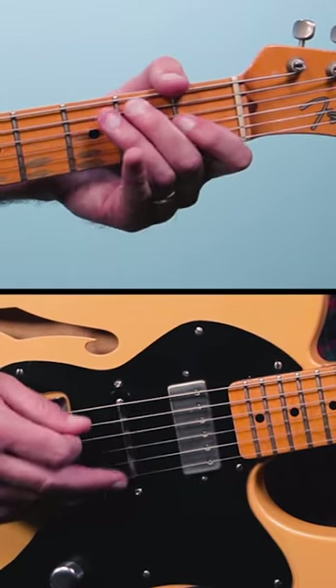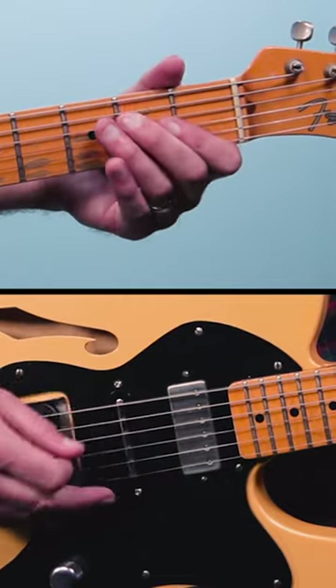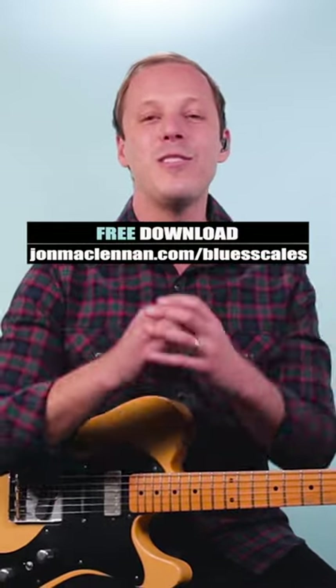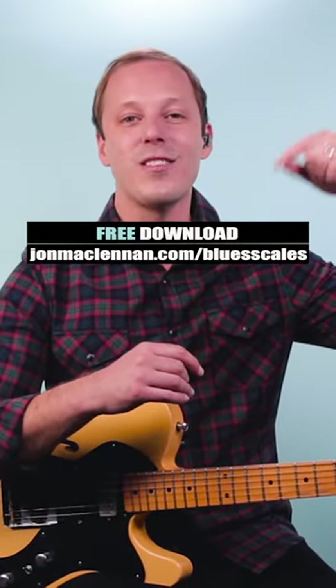All together. Give it a try, and to learn to jam the blues like this anywhere on the neck, grab my free blues scale guide. There's a link below this video.